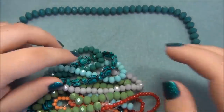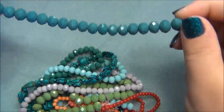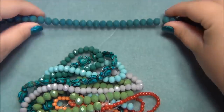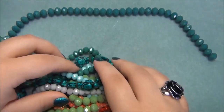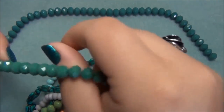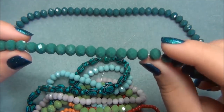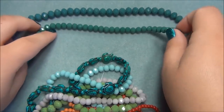Sometimes when you go to a craft store, you'll have beads that are gorgeous, but when you look at the hole, you can see that the bead is coated, so the coating will come off eventually. Here's another one — this one is like a green turquoise color, I would say, and it's a 6mm rondelle.